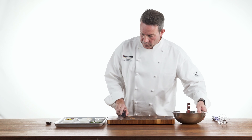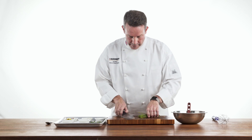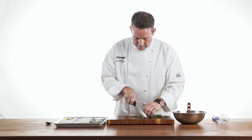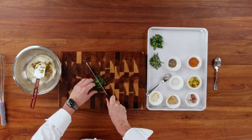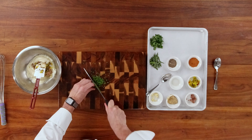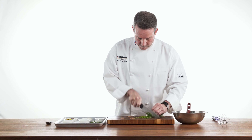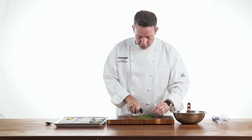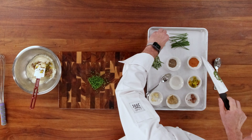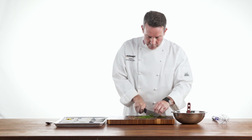And then what I'm going to do is take some fresh chives and I'm just going to finely chop these up. Now, as far as the herbs go, we use chives, tarragon, and fresh parsley. What I like to do is get as much of these fresh herbs into the dish as possible. With the chives and the parsley, we're just going to rough chop these.